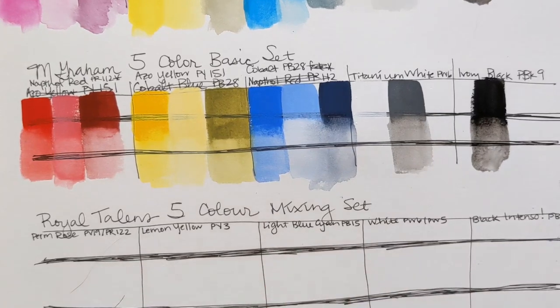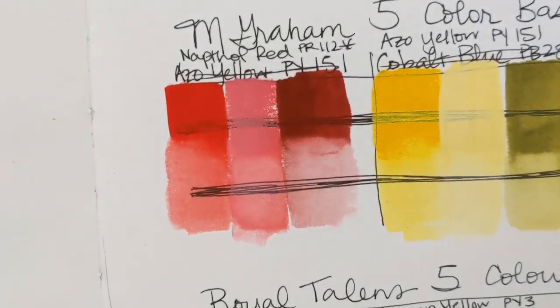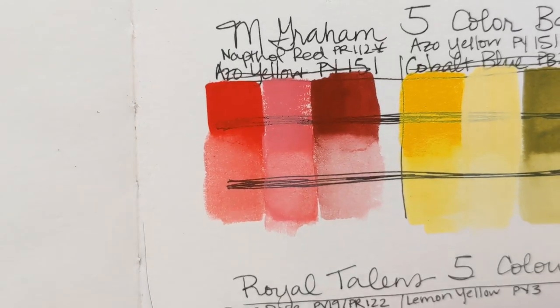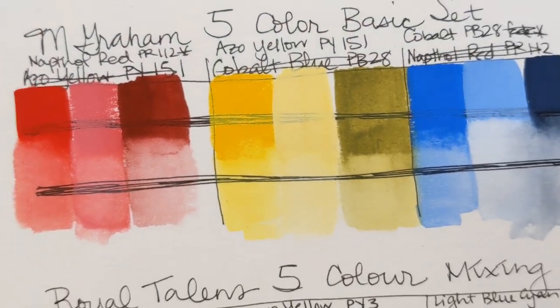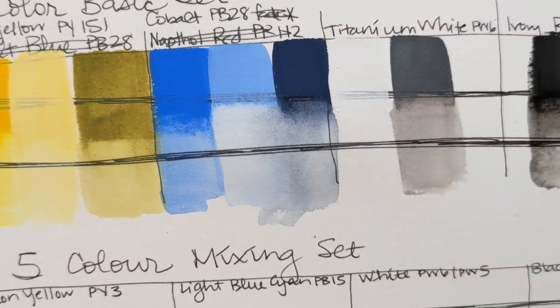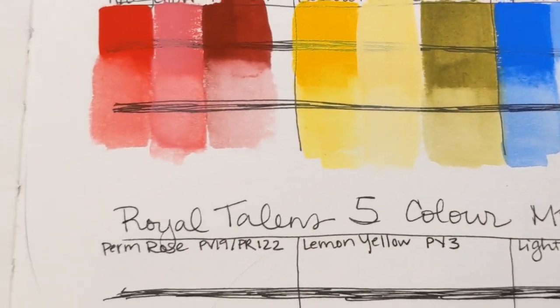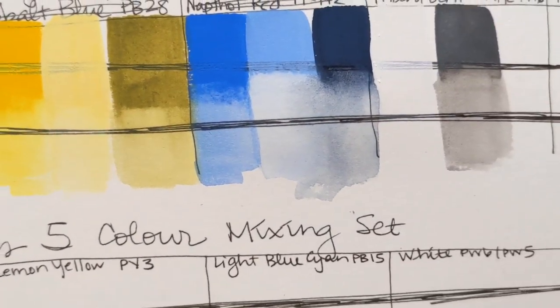Here are the M Graham swatches. They were lovely to paint with — they did dry fast though. The colors are showing slightly cooler than they look in person on screen. But oh my goodness, there are no streaks at all — they are so pretty.